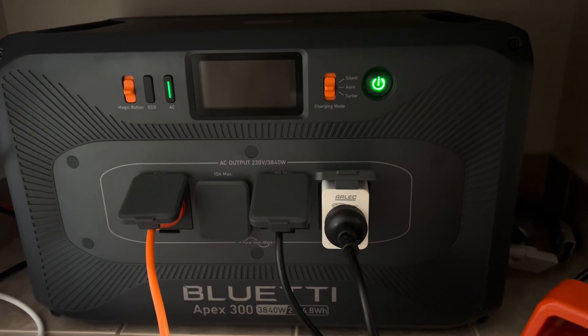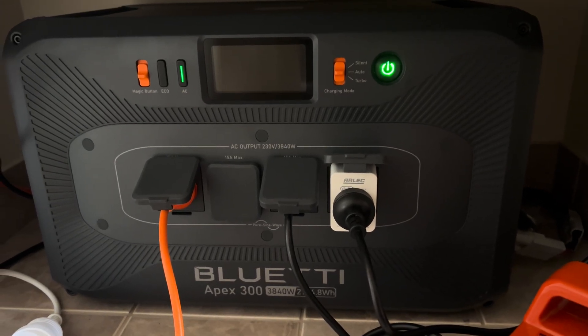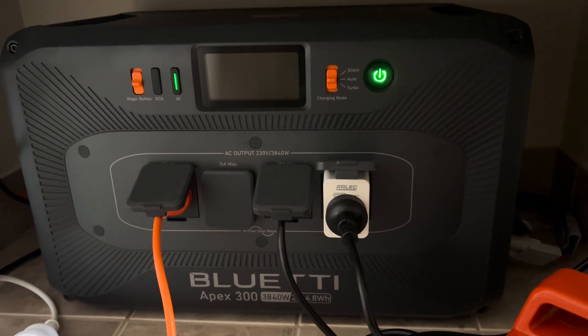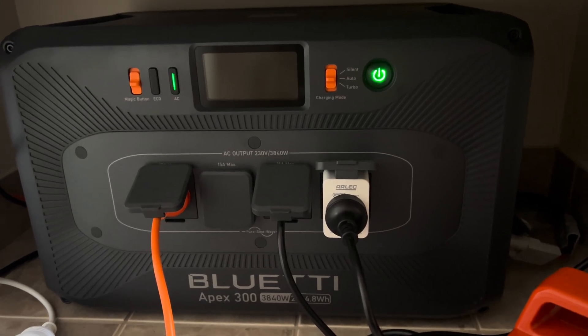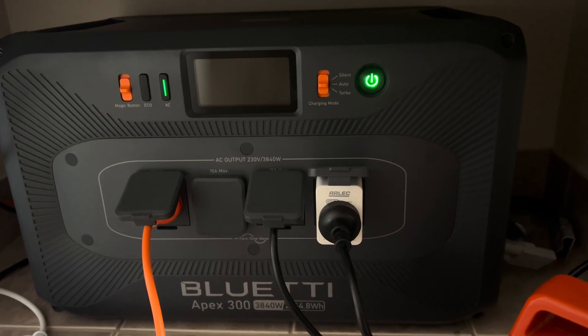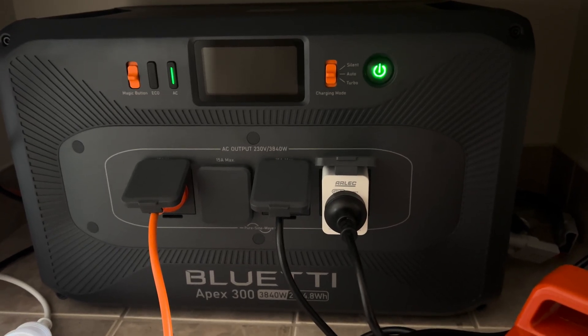I upgraded anyway, but later, sieving through all the information, I found that the actual issue is if you have it on silent mode. If you have it on silent mode, it will sometimes shut off one of the PV inputs. Once I put it on standard charge mode, I didn't have any of the PV inputs shut off anymore.